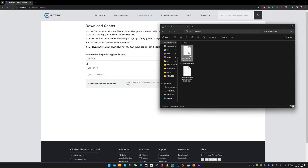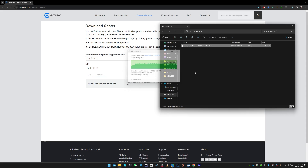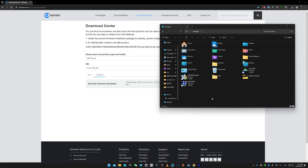Now we simply copy and paste our firmware into the USB drive. Now safely remove the USB drive from the computer and let's see how to perform this task on the unit.